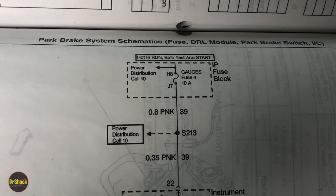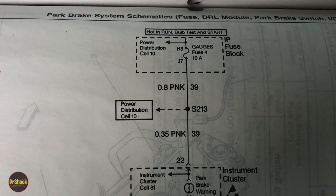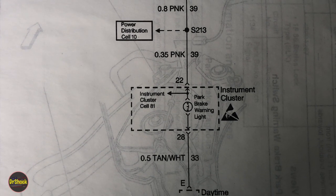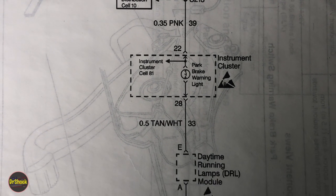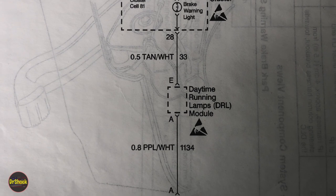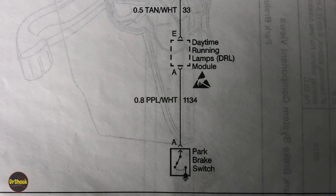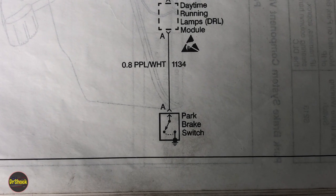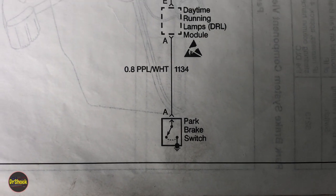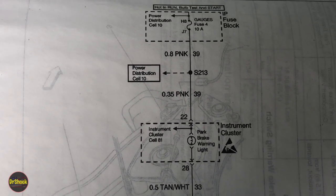Here's our schematic. It's pretty simple. We've got the gauges fuse, a pink circuit 39 that comes down into the instrument cluster. There's our park brake warning lamp that is currently not working. We've got a tan white wire on circuit 33 that goes to the daytime running lamps module — who would have thought that was involved? And then there's a purple and white that goes down to the parking brake light switch itself. So we've got the switch, the module, the bulb, and power. Pretty simple.